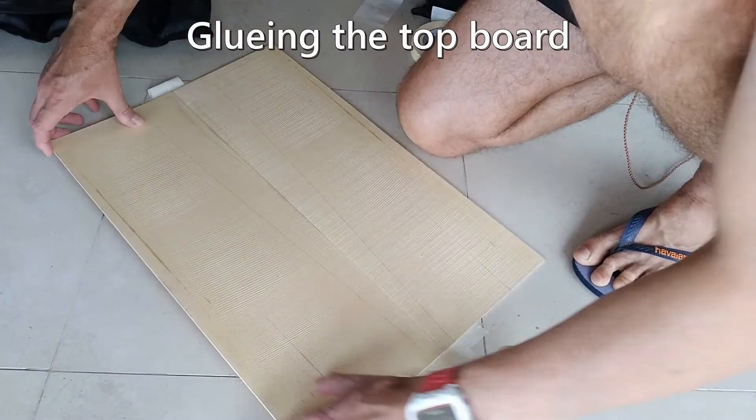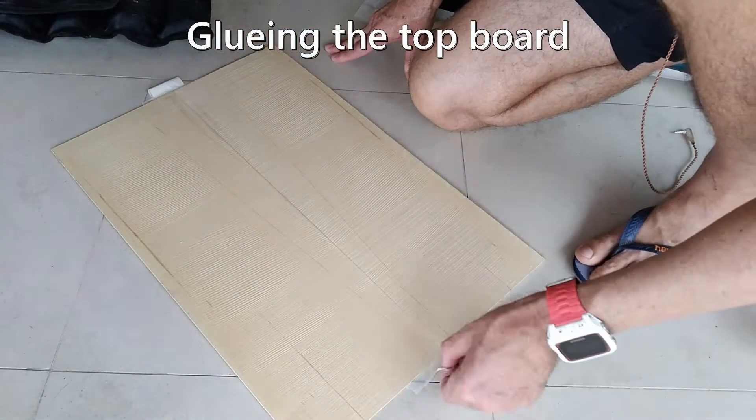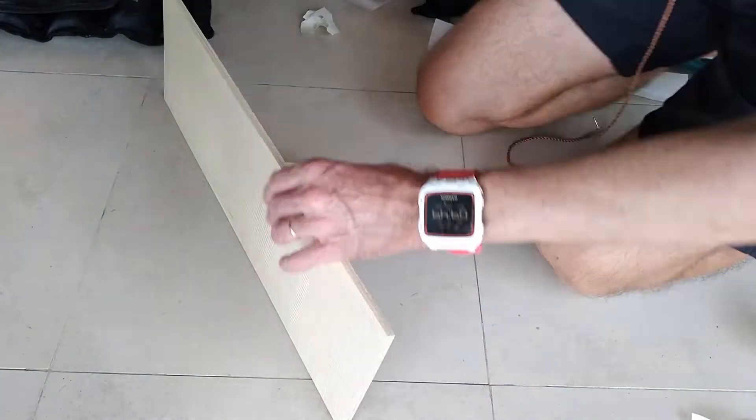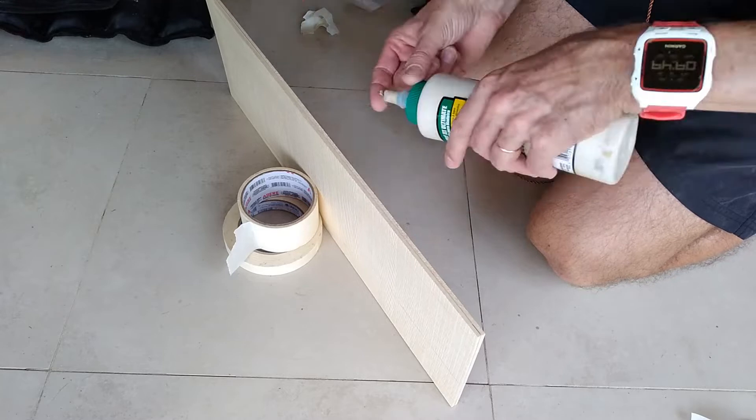To glue the top board I use a flat floor tile as my work surface and tape the boards together. After checking they line up, I apply the glue and let it dry overnight.